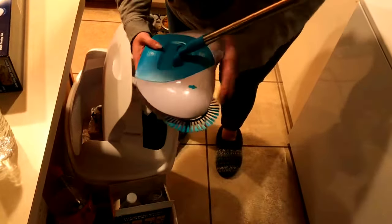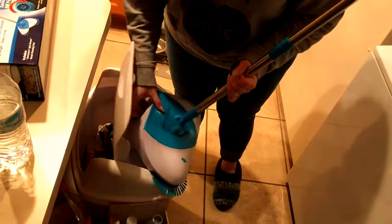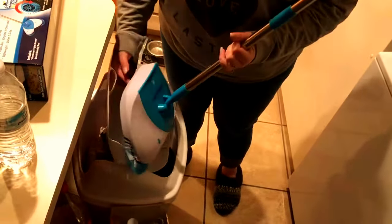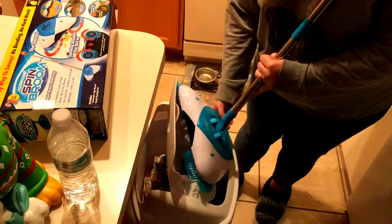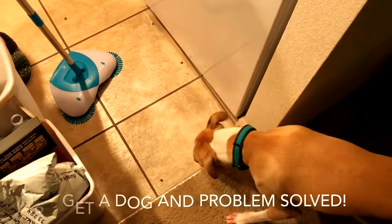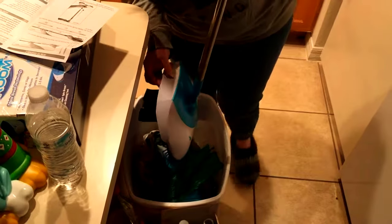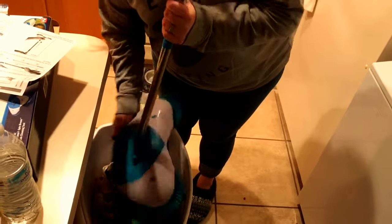I guess you just tip it and then somehow unlatch it. I'm having technical issues, so let's read the directions. And every time it keeps spilling out — it's kind of annoying. How to empty: you just hold it over the bin, don't tip it forward because everything falls out. Oh, there we go — it opens up right there. So it's already dirty inside and then you just shake all the contents out. It did pick up some dog hair and little crumbs, so that's pretty cool.